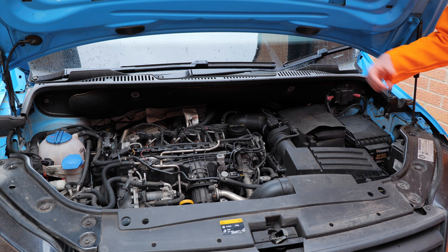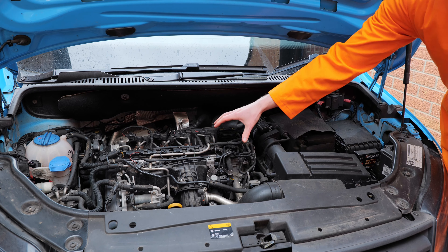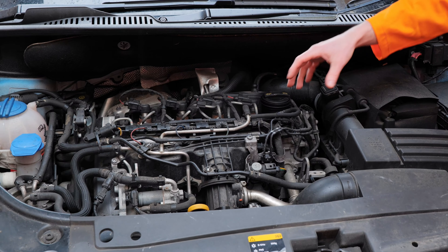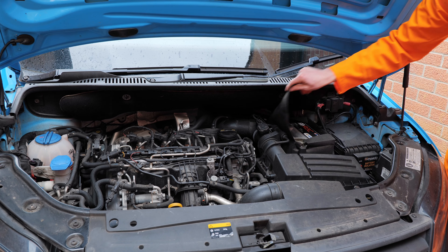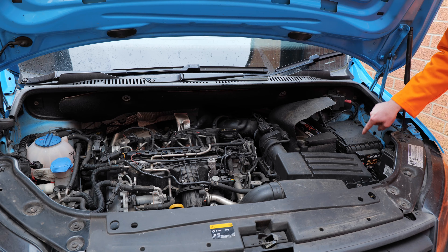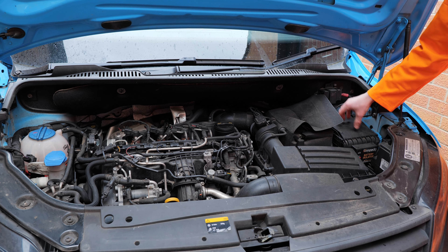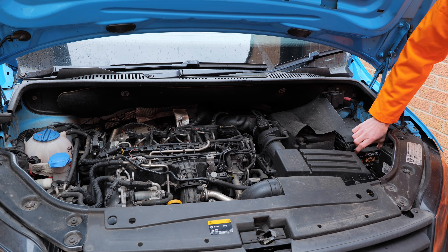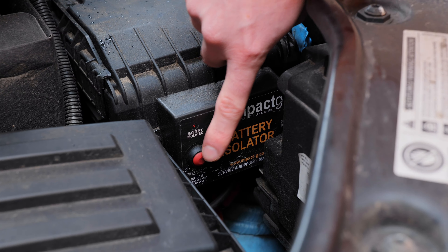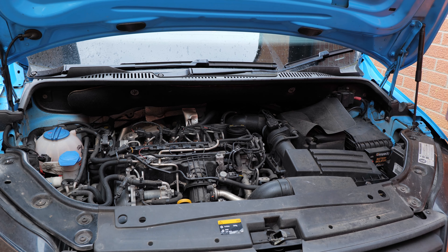So this is your engine bay — how do you know if you've got a battery isolator or not? Typically you have the engine here, and then you've got your battery here. The battery isolator is typically kept on the right hand side of the battery. Inside here we've got the fuses for the van, and on the front we've got the battery isolator. This little button here — if you get any problems and you need to reset it, you press that red button and it'll reset the circuit.